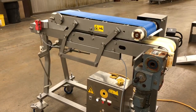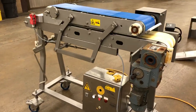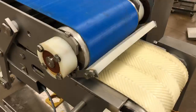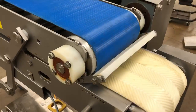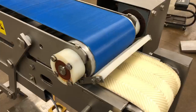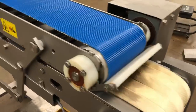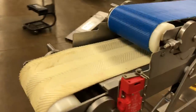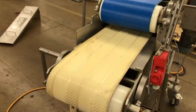Okay, here we have the Alco flattener. It does run. We haven't really done anything to it other than put the power to it, but it does actually run pretty quietly.